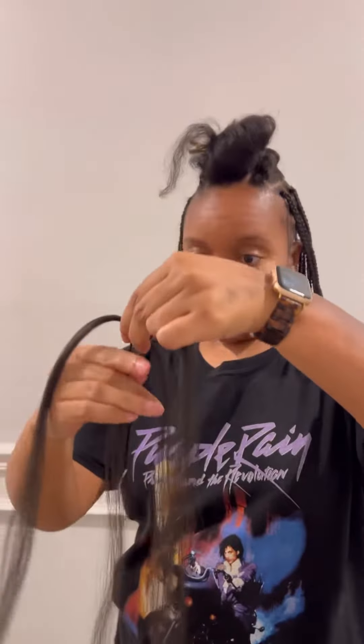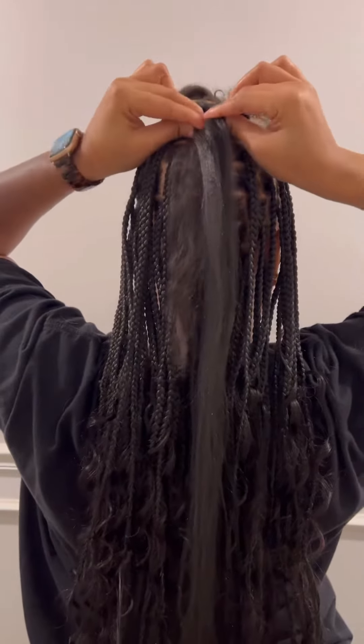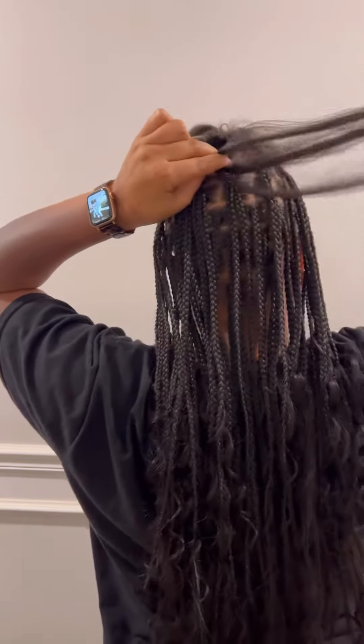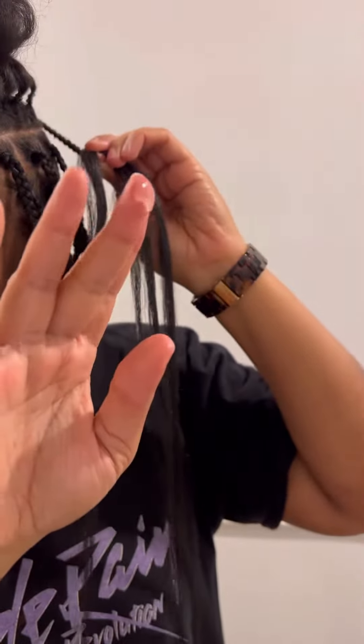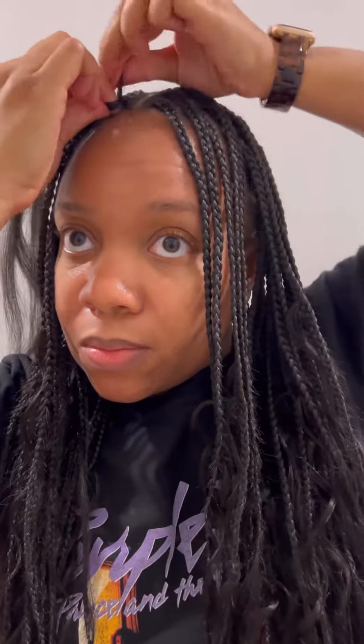This is the next day — we continue the braiding process. It usually takes me anywhere from five to six hours to braid my hair, just depends. Here I'm using a little bit of edge control on my braids to slick everything down and give it a neat look.